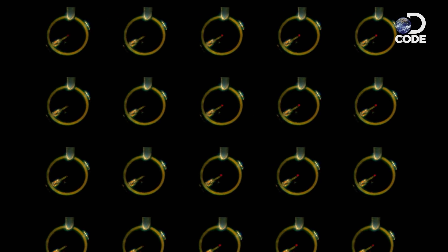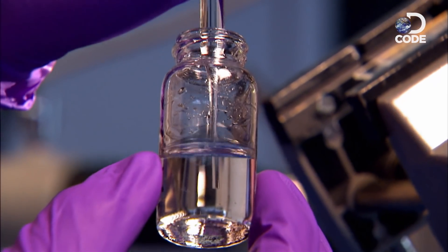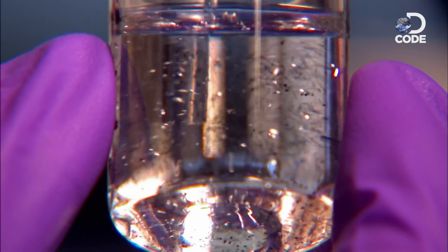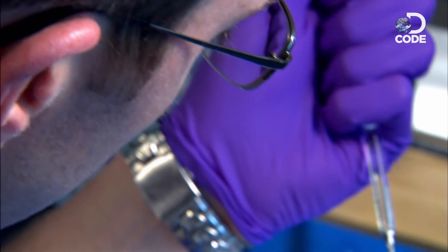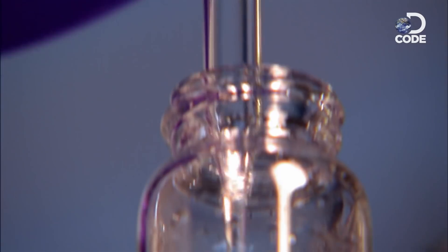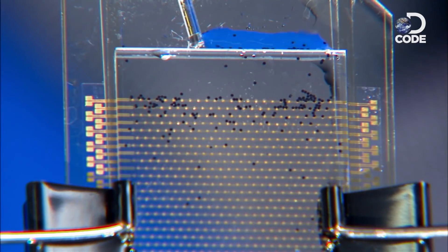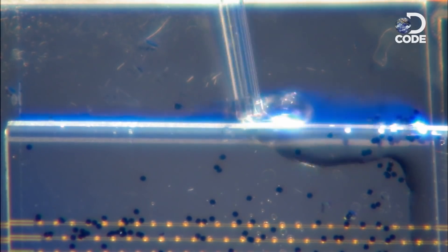It would take about a million pixels to create the images we want, and you can't do that by hand. So Babak's gang dreamed up a shortcut — a technique called self-assembly. They make a liquid containing thousands of free-floating pixels, then sandwich a circuit board between two pieces of glass. When they pour the liquid into the sandwich, the pixels stick to the metal on the circuit board.